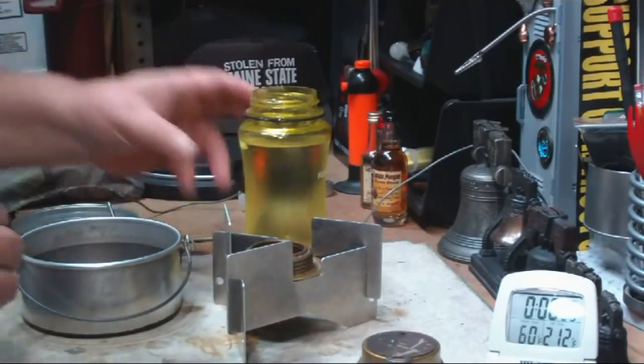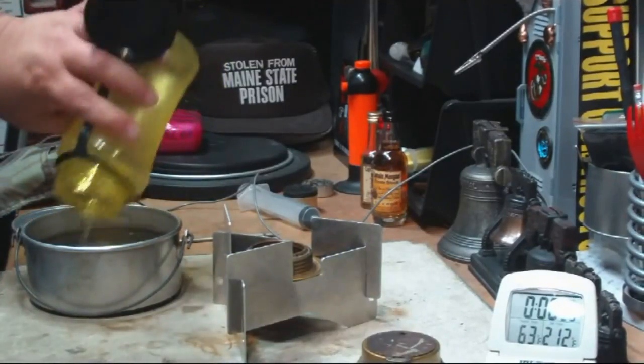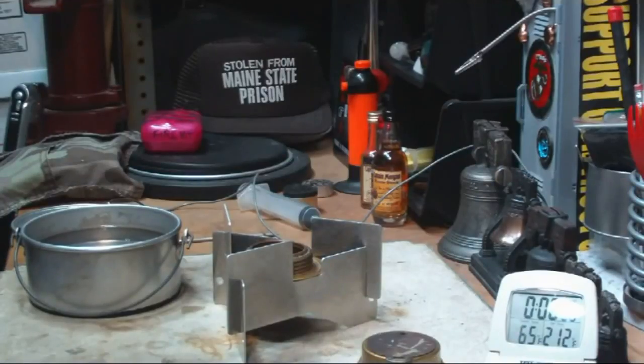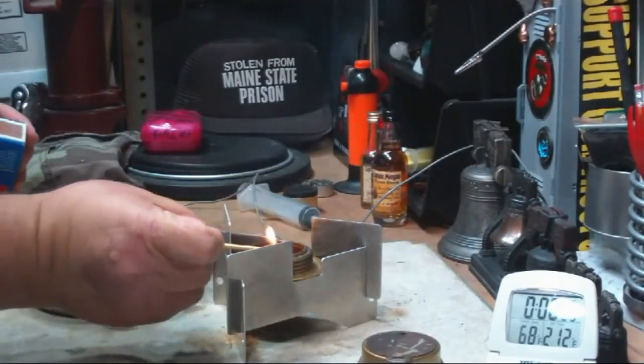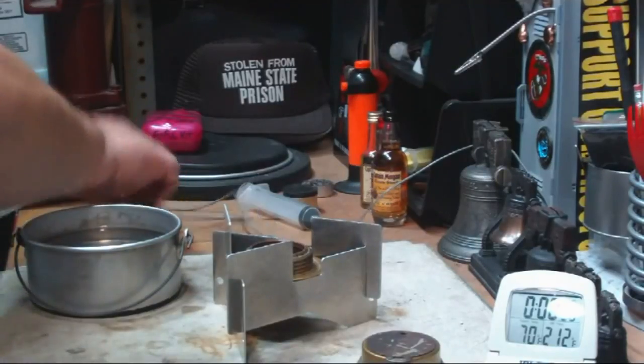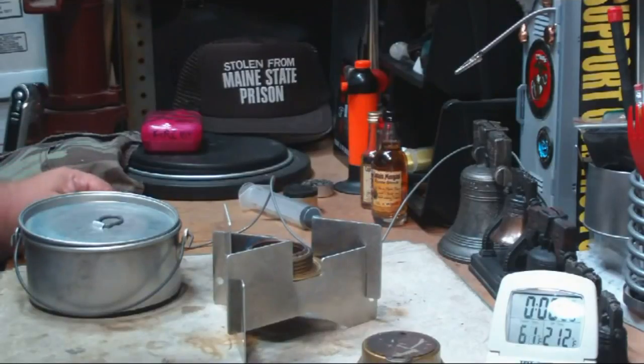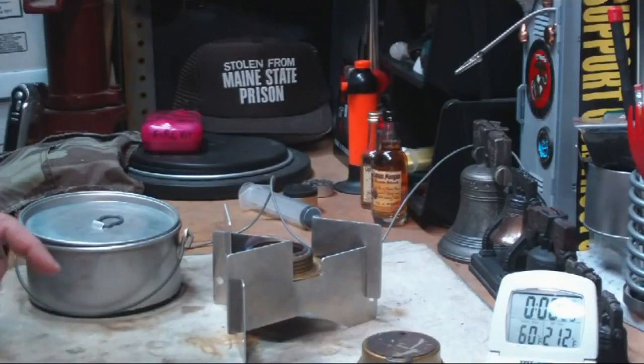I've put the same amount of alcohol in here by weight, to 2 ounces. From the last test, it used about 16 grams of alcohol — that's about a third of the 2 fluid ounces. I've got 2 cups of water. The first test was with the pot with the shiny bottom and it took 9 minutes, just about the same as with my other pot. According to this article, if we save 30 to 40 percent, the boil time instead of 9 minutes should come out to about 4 to 6 minutes.